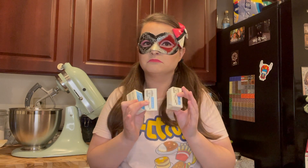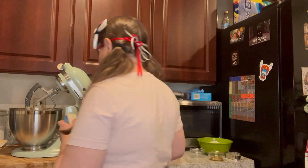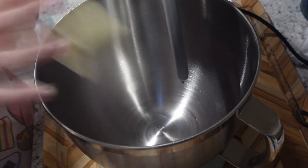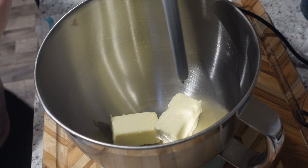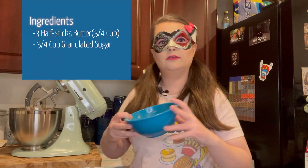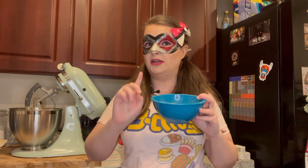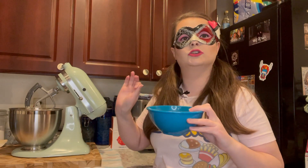Not four half sticks this time — not a cup, just three. So let's get these in there. We have three-fourths cup of granulated sugar — not powdered, granulated. We're going to put that also with our butter, and then we're going to cream them together.